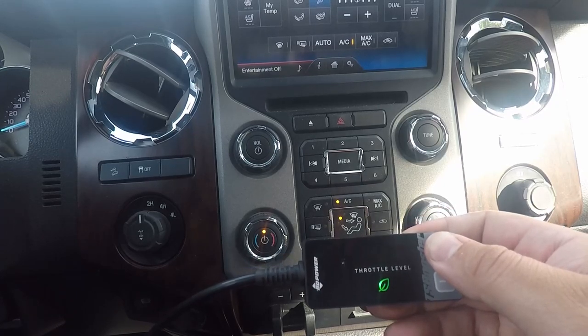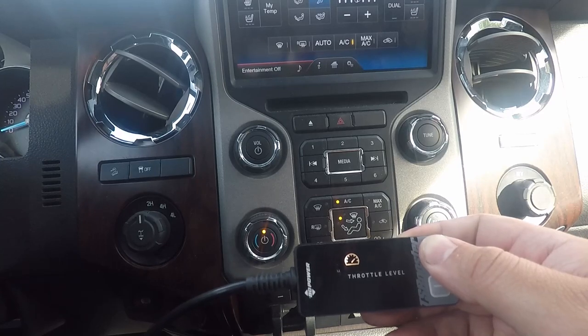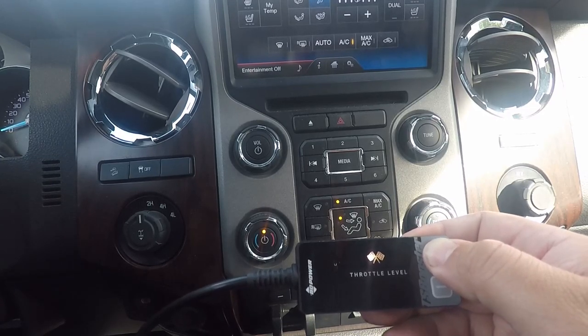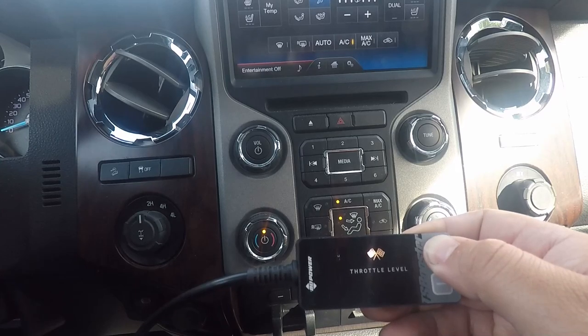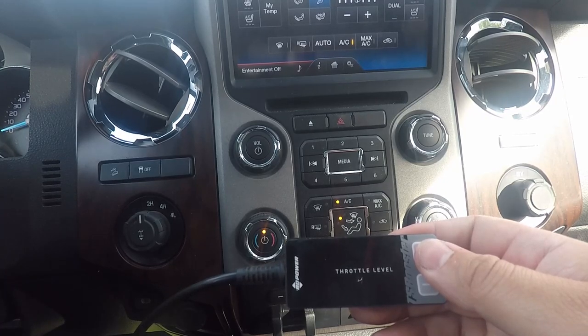So this is off — no longer on. Then we've got eco. Street or sport, race. And then to go to ludicrous, we hold it in and wait for it — there it is. Now we have lots of throttle response.